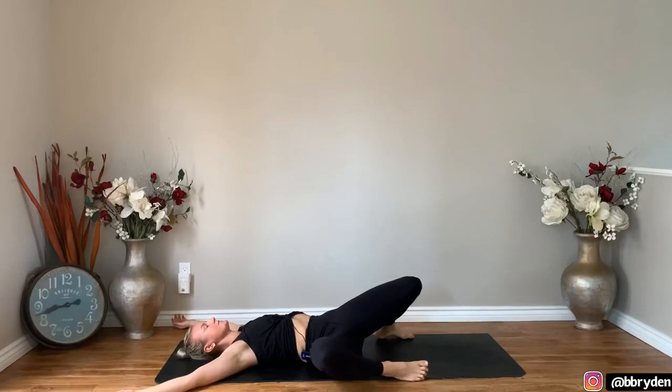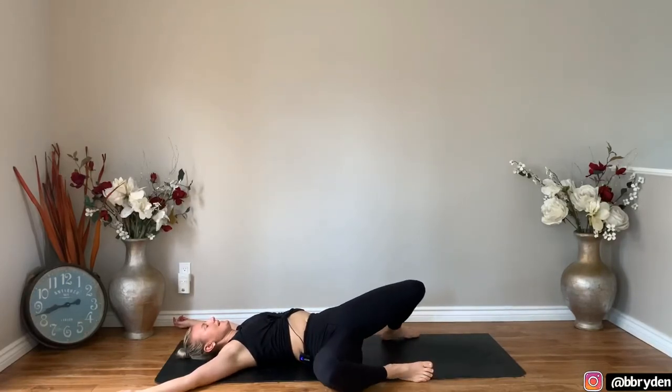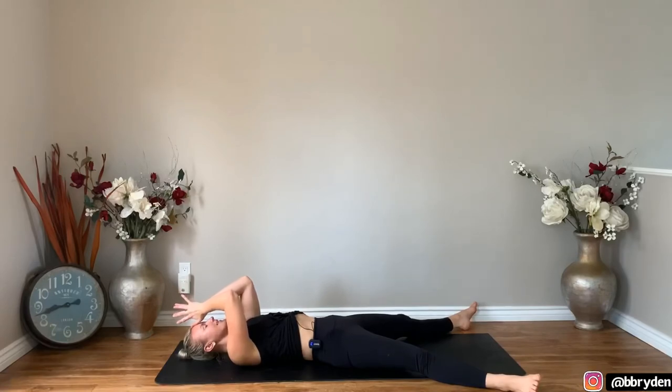Then hug your knees in towards your chest. Set your feet down on the mat, take your arms out into a T-shape, and let your knees rock side to side. Bring both knees in towards your chest, wrap your arms around the shins, give yourself a nice big hug, and then let it go. Take the legs long out on the floor, come down onto the mat. If you'd like, you can spend a couple minutes here in stillness before going into whatever else you're doing. Maybe you're getting ready for your workout, you can just pop right up. Thank you so much for joining me today. Always be humble, be kind, thank you, and namaste.